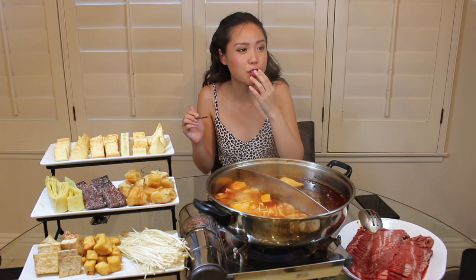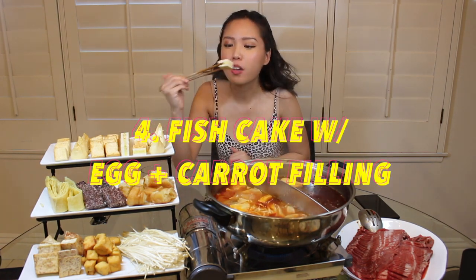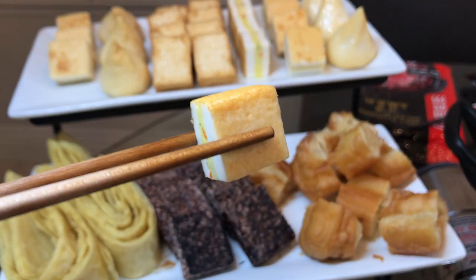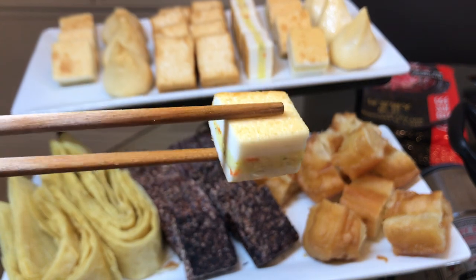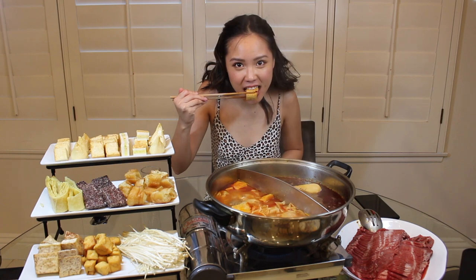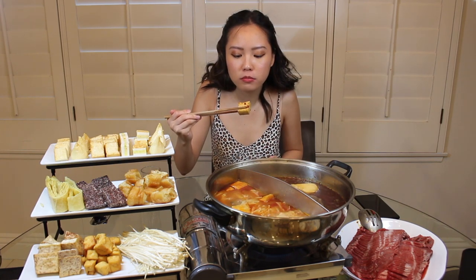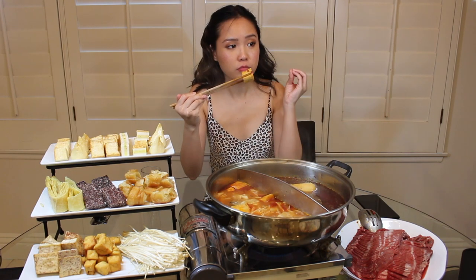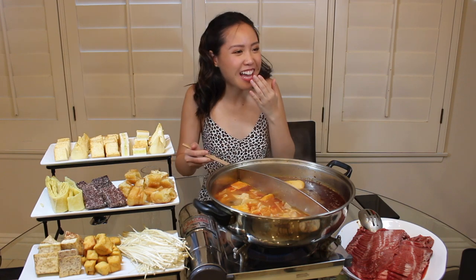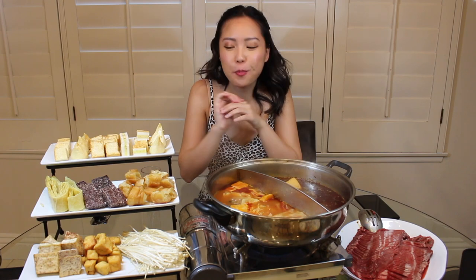Next we'll go with another fish cake. This one has egg inside — it's fish cake on the outside with an egg and carrot filling. It's really airy and fluffy, and it tastes exactly like egg. It's so good!